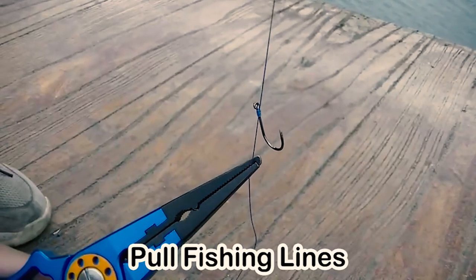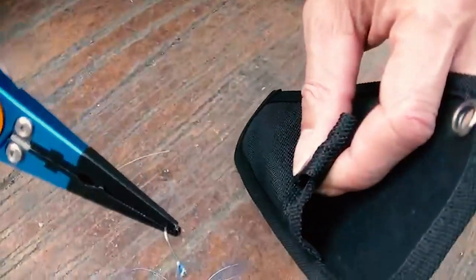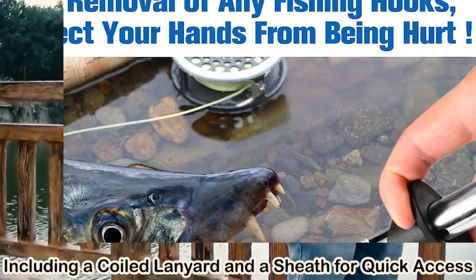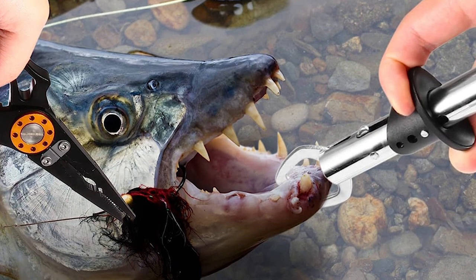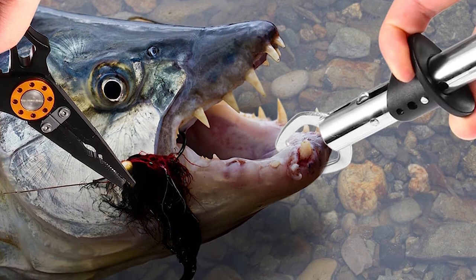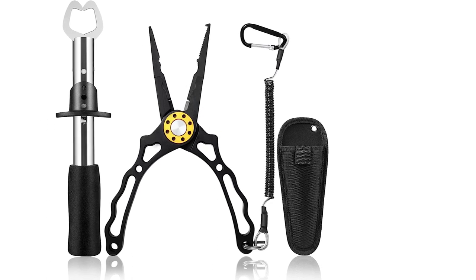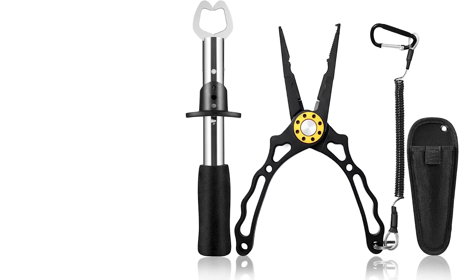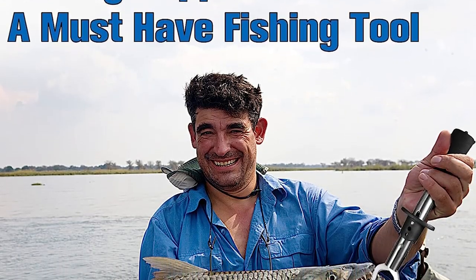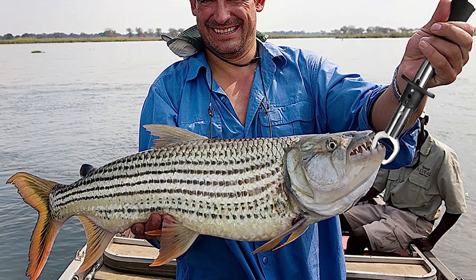The integrated tuning slots allow you to quickly adjust your baits for the perfect swimming action. It has replaceable tungsten carbide cutters that are super hard and sharper than other cutters. This fishing plier features a coiled lanyard and a custom molded sheath for quick access and easy reach while surf fishing or bank fishing, preventing accidental drops into the water. It also has a belt clip on the back of the sheath.